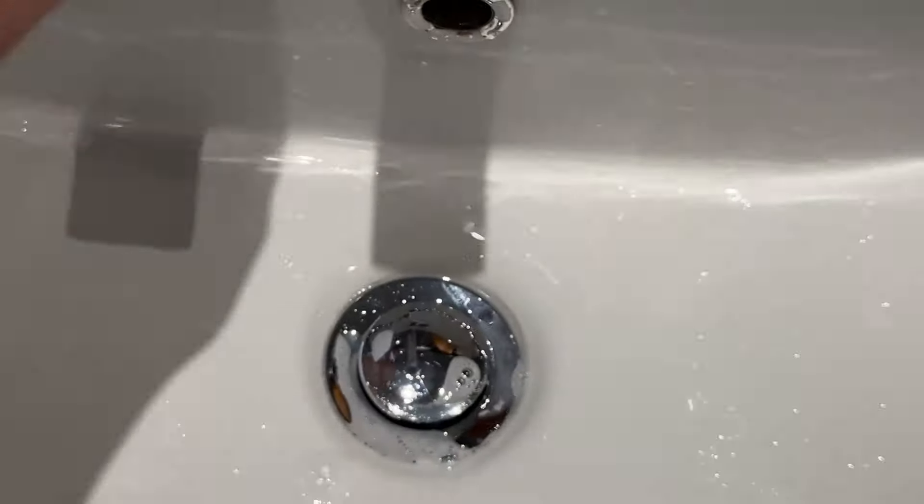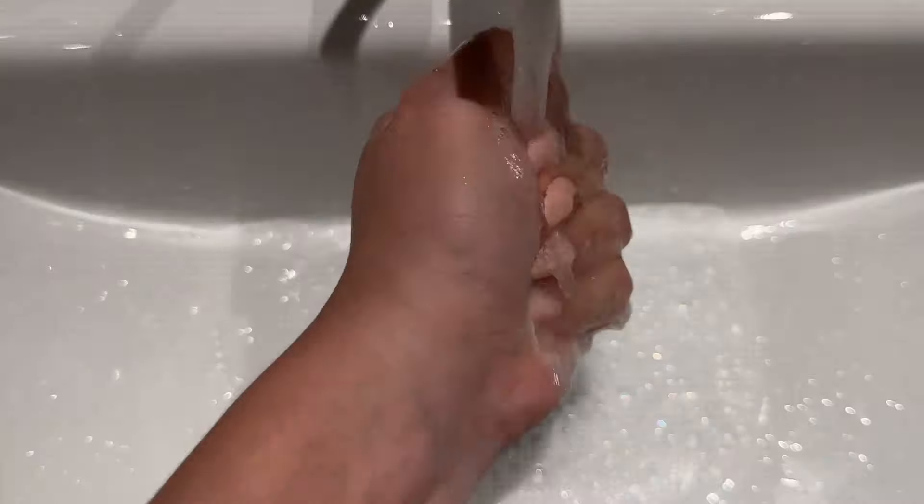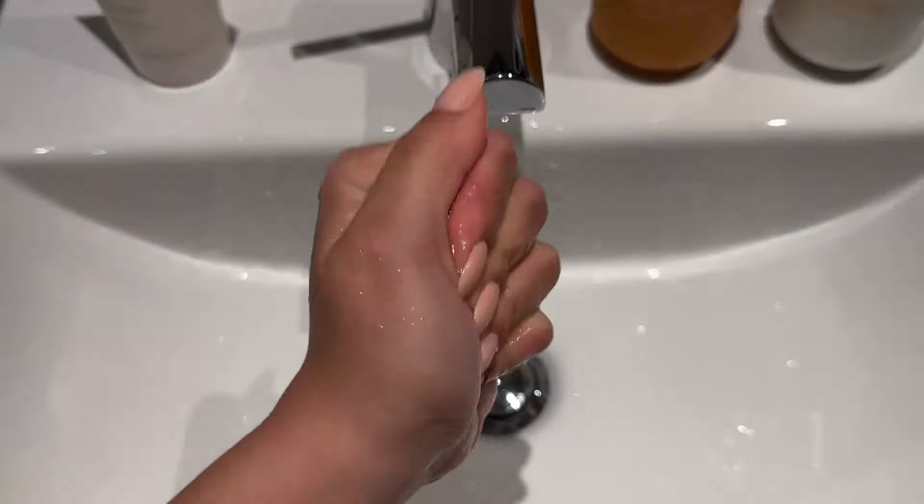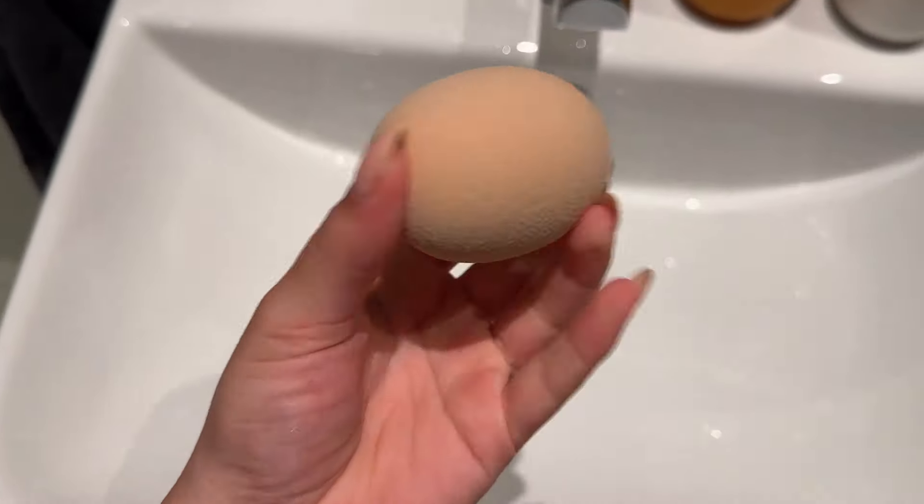Nothing is coming out since it's clean. Make sure you get all the soap out, then with a towel or paper towel try to get all the water out. This is how the sponge should look after wetting it correctly — very soft, it's wet but it's dry, if that makes any sense. I know it's a little annoying to do this every single time, but trust me, this is going to make the difference, especially if the sponge is your only makeup tool.